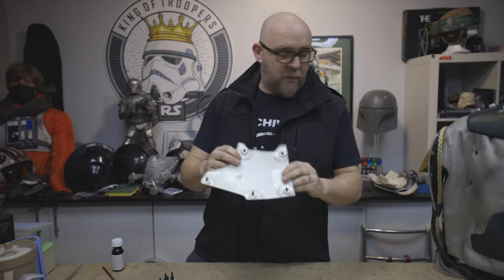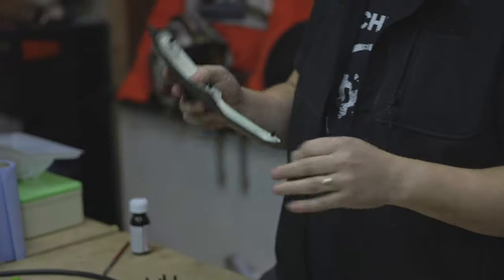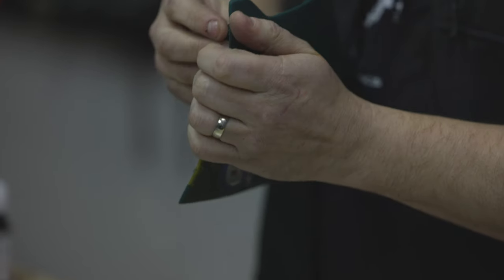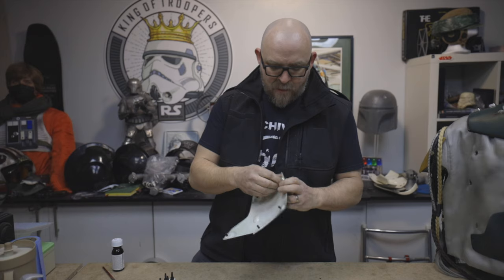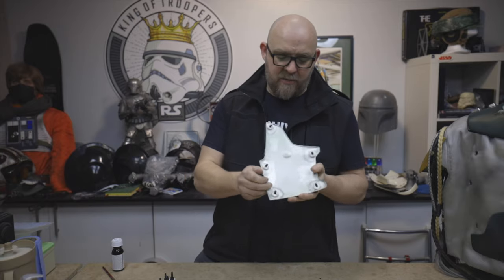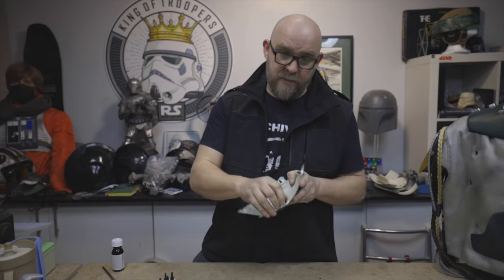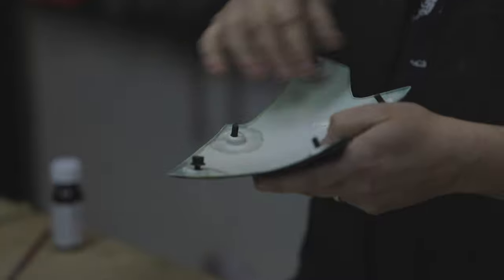We need some fittings on the back which are going to pass through the eyelets. On the screen-used suit they were nylon screws, so we are using nylon screws. Basically what we need to do is secure a threaded rod on the back of the armor and then put the screw on the back of it like so.